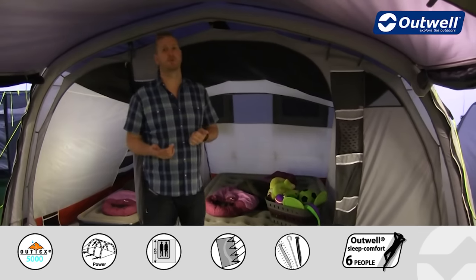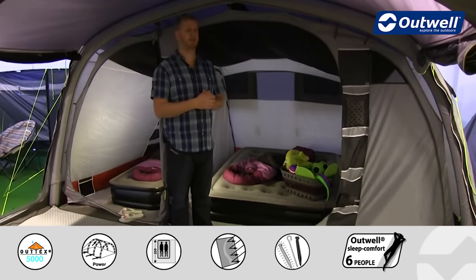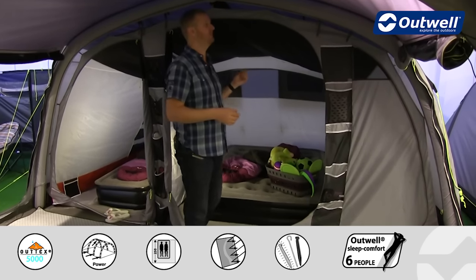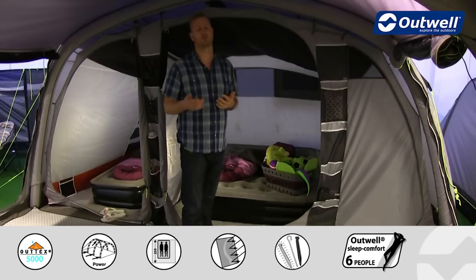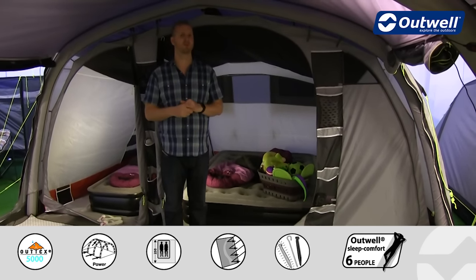Towards the back of the tent is where the bedrooms are located — as I mentioned earlier this tent can sleep up to seven people. These bedrooms actually come pre-attached, so that's a job you don't need to worry about — they're already in place, one less thing for you to do.